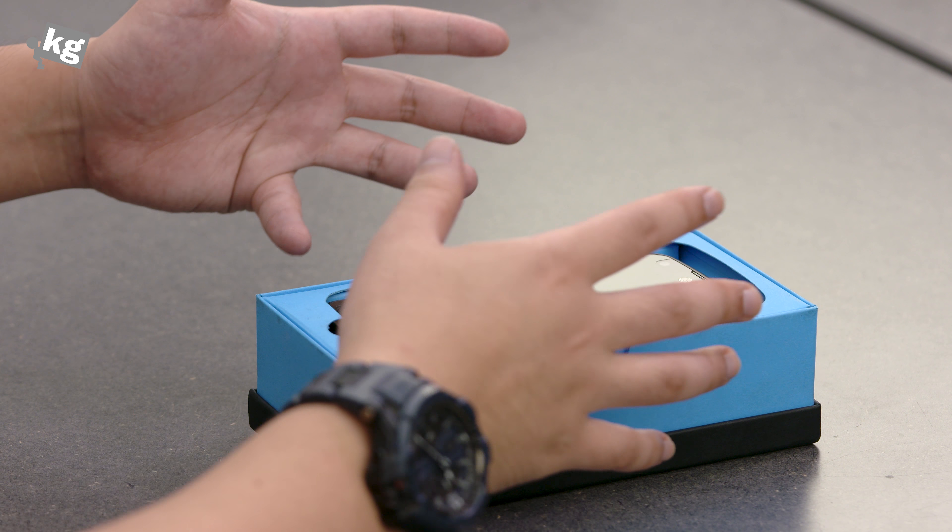One special feature of the X Venture is the quick access button. By default, it fires up the outdoor essentials app, which looks exactly like the Galaxy S Active's active zone. It includes barometer, activity tracker, weather, flashlight, exercise, and compass. You can customize it to your liking — setting it for one press, double press, or press and hold to launch any app you want. There's also a glove mode, which increases the touchscreen sensitivity so it can recognize touches even through thick gloves.